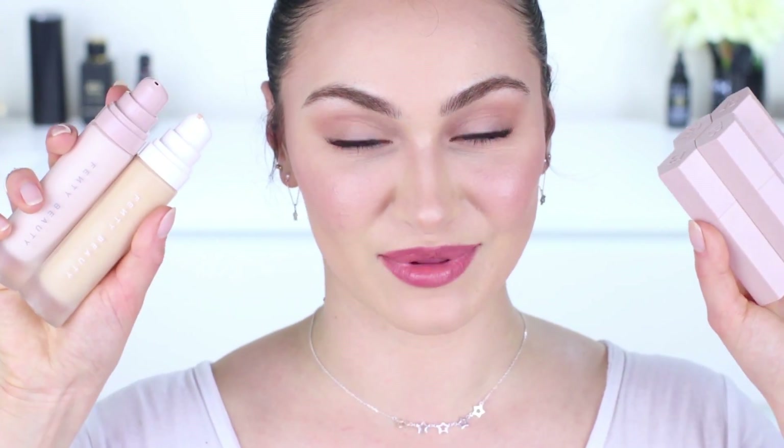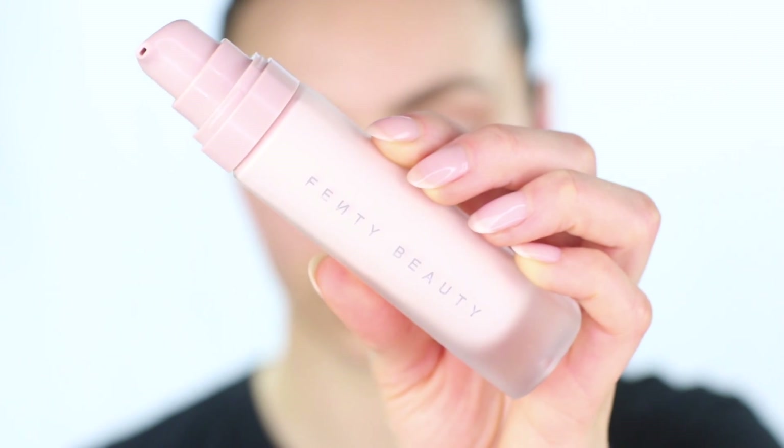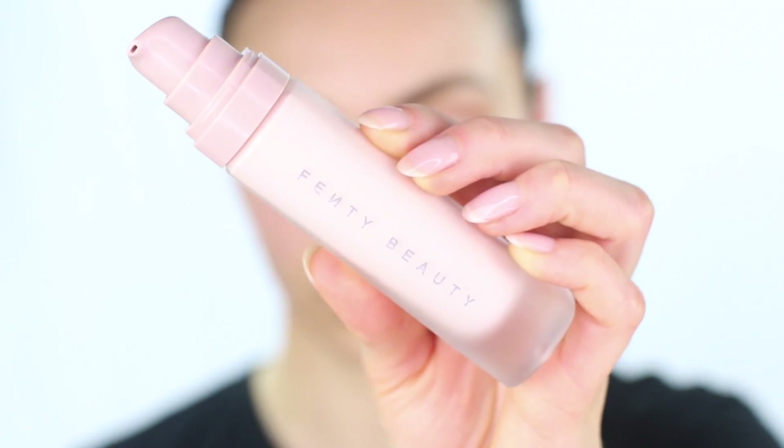If you'd like to hear my thoughts on the Rihanna Fenty Beauty makeup line with Kendo, please keep on watching. I wanted to give you guys a closer look at my skin so you can see that at the moment it is quite problematic, so I feel like this is the perfect time to put a full coverage or medium to full coverage foundation through its paces.